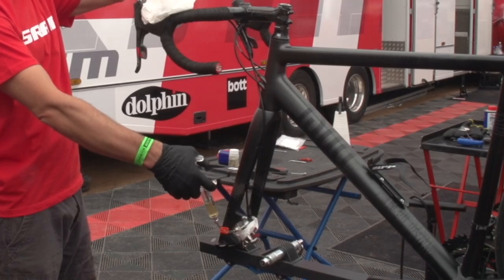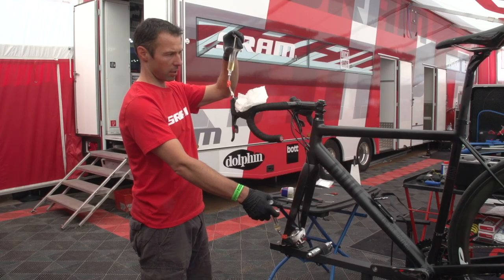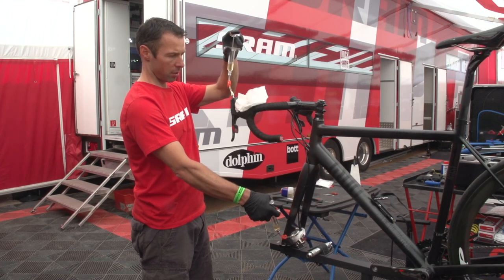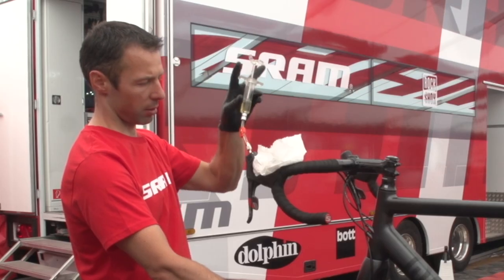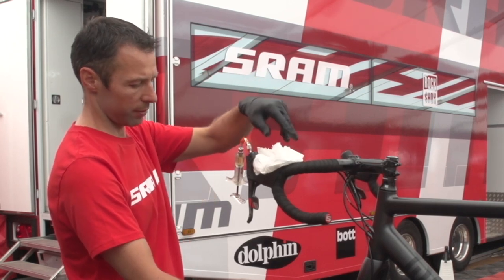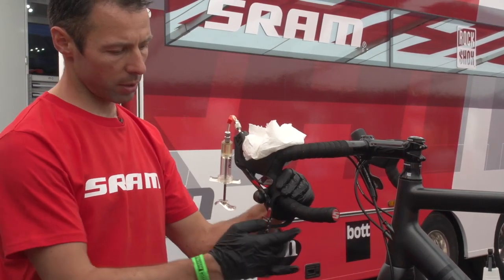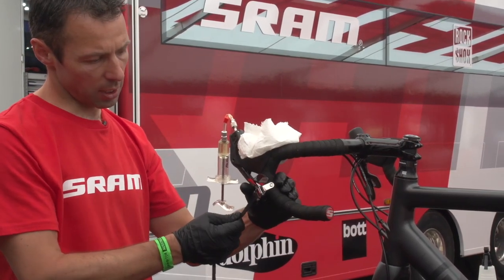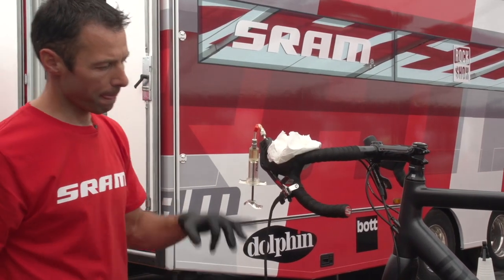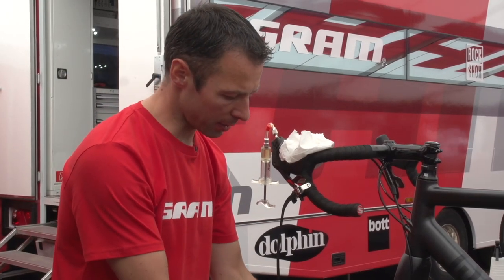I'm doing that back and forward two or three times until I don't see any bubbles coming out of the system. I leave the syringes about halfway filled, close the valve of the syringe on the shifter, pull the brake lever, and attach it with a strap so it stays pulled. Now I disconnect the shifter from the hose and caliper so I can bleed them separately.